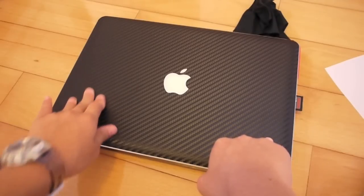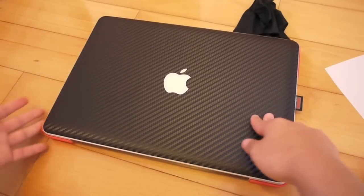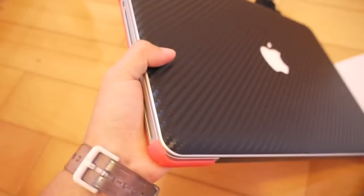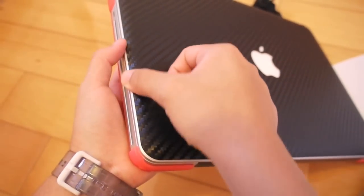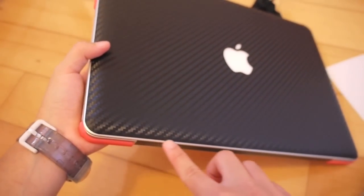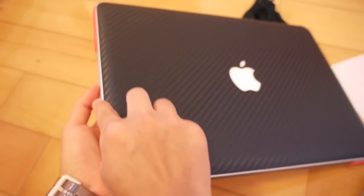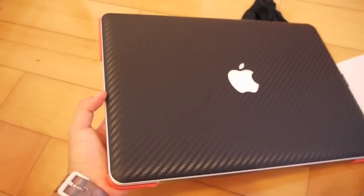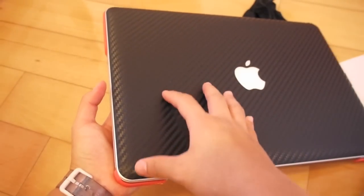But once you apply it, the wrinkles all go away because it's stuck to your MacBook Pro. As you can see here, the corners fit perfectly. It isn't that perfectly aligned — there is going to be a border of where your MacBook Pro will be exposed, but I don't think that's a big deal.